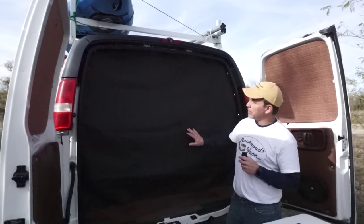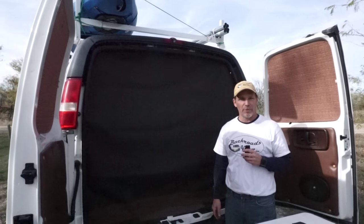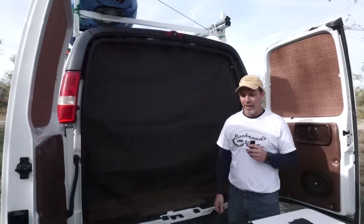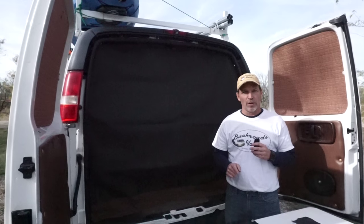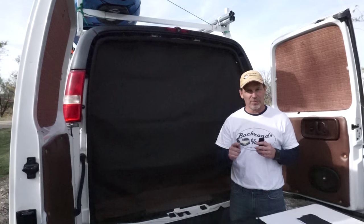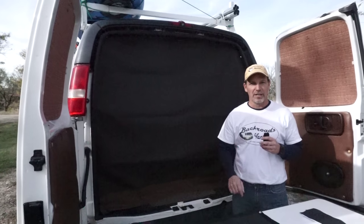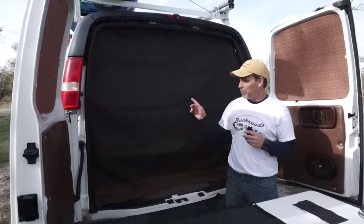I hope this video helps you. If you make some screens for the back of your van, the side, or whatever vehicle you have, please take a few pictures and send them our way — we'd love to share them. If you have any tips for anybody else doing this, please leave your comments below. If you liked this video, give us a thumbs up — we really appreciate it. I'm interviewing some great van builders and I can't wait to share those with you, so if you haven't subscribed already please do. Thank you from the bottom of our hearts for watching. This is Mike from Backroads Vanner saying we'll see you on down the road — make it a back road, and keep those pesky bugs out.